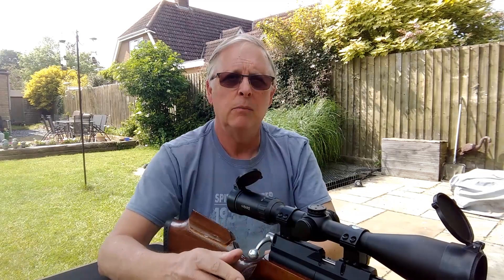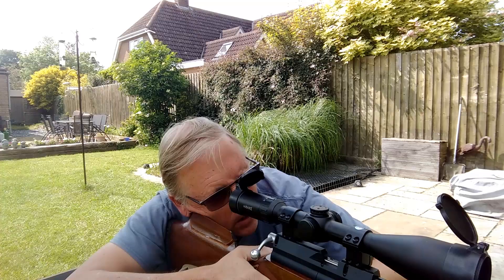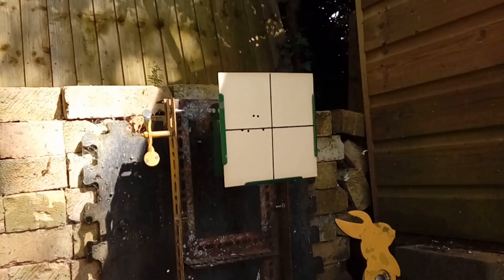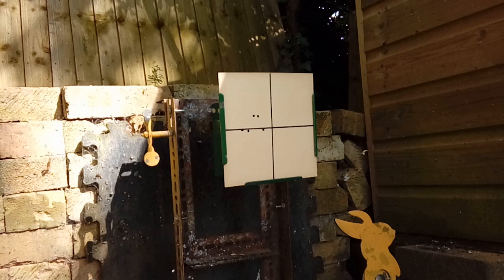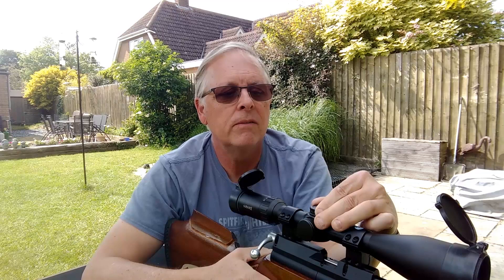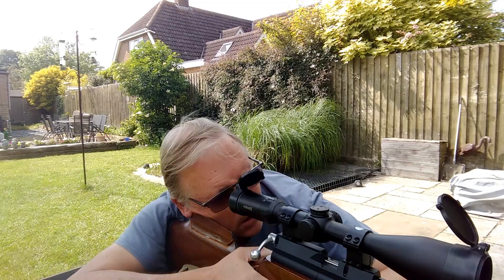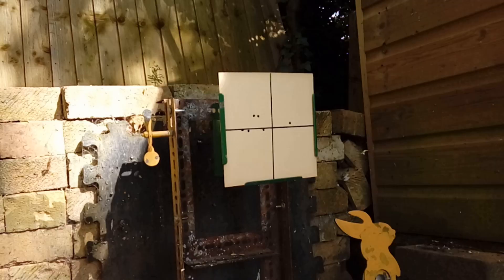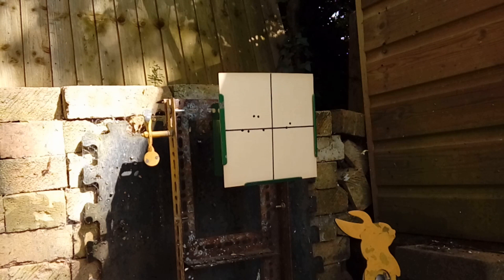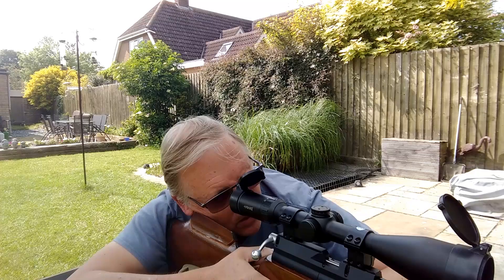It might not be possible to get smack bang in the middle of the line, so we need to see if we're going to jump above it and decide whether we want to be below or above. I'm going to go to the other side of the target — yes, that's gone above, so we're going to take that click off and try again. And funnily enough, that's smack bang on the line. I think that will do us for now.